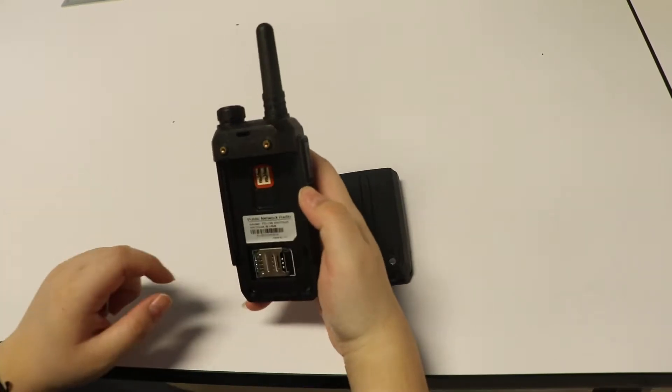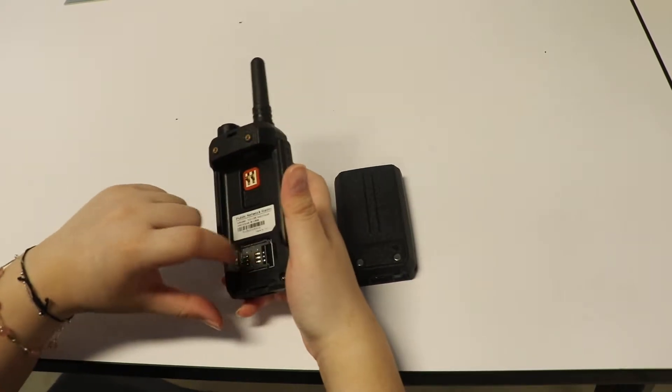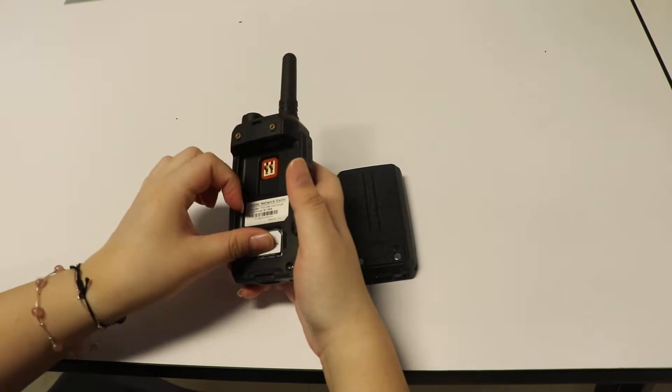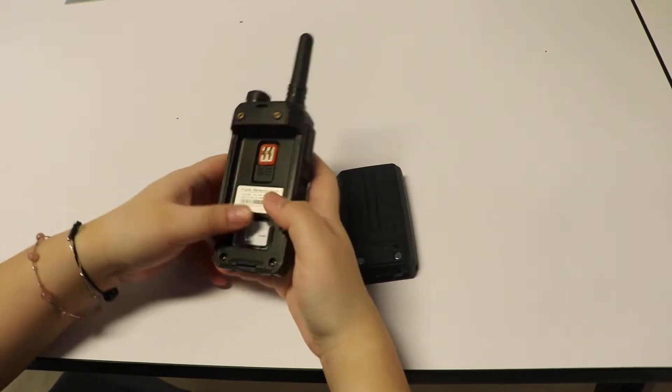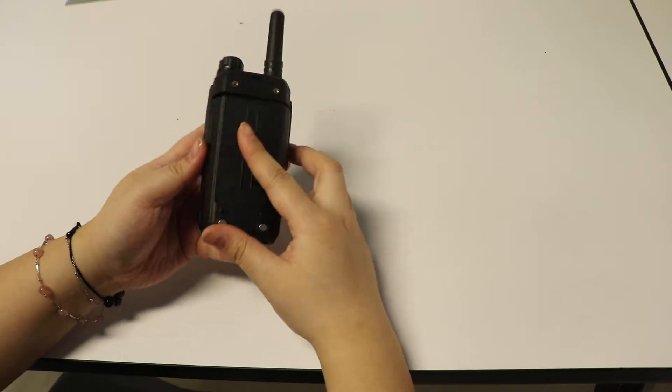First, you can see here this is the SIM card slot. Just put it in, and put the battery back on.